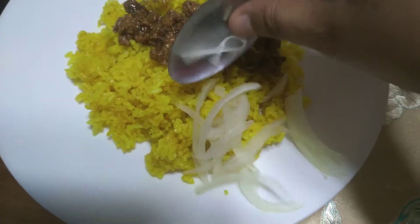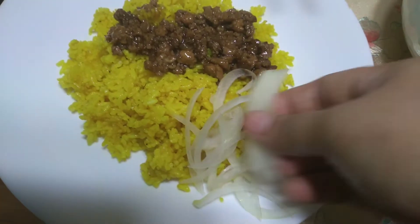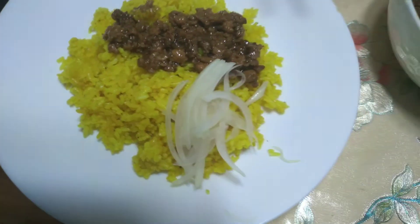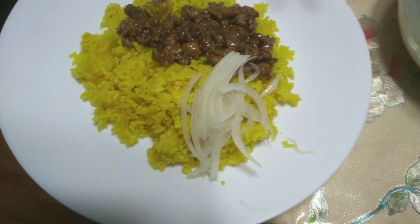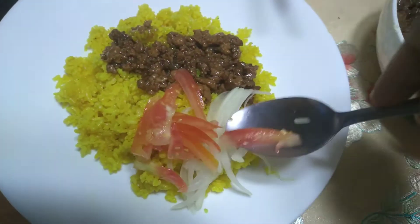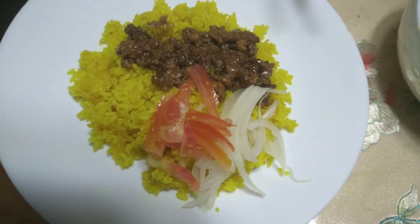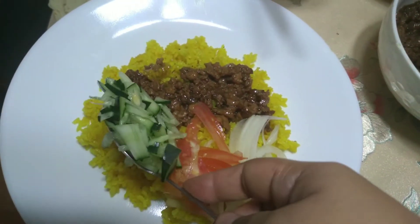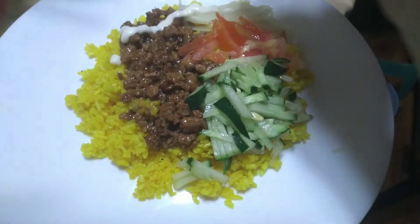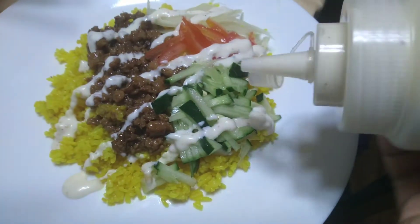And then tomato. Tapos on top, i-drizzle or lalagyan natin sa ibabaw ng garlic mayo. Pasensya na kung hindi ko naisama kung paano gawin yung garlic mayo — yung homemade na garlic mayo. Sa next video ipapakita ko din sa inyo. Medyo nagmamadali din ako nung time na ginawa ko to kasi may pasok ako, so pasensya na talaga. Ilalagay lang on top yung garlic mayo. Ayan, sobrang sarap!